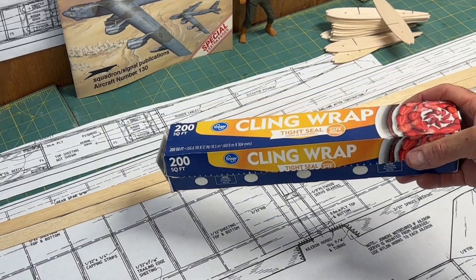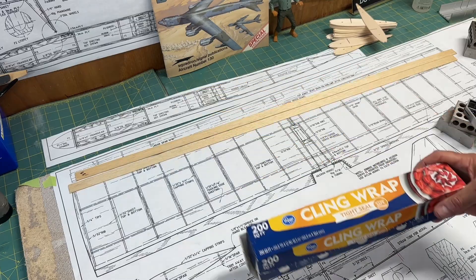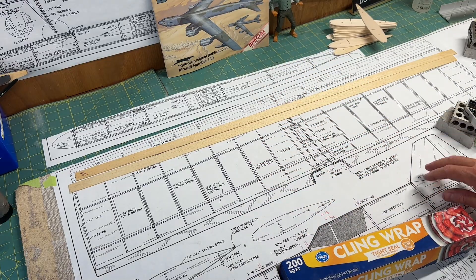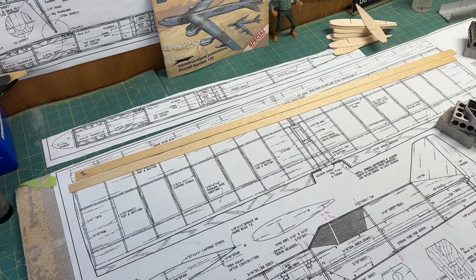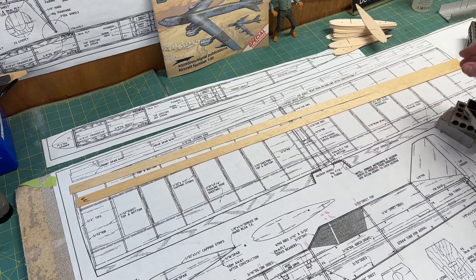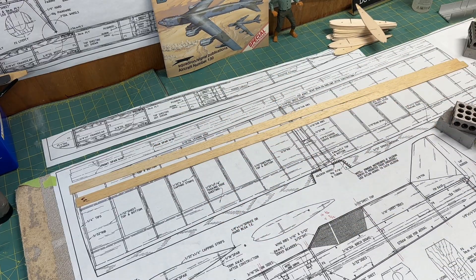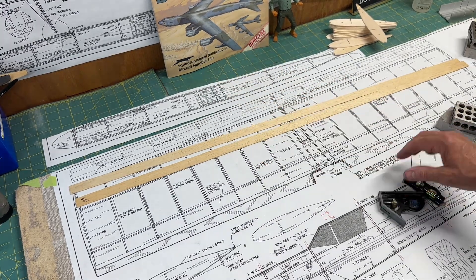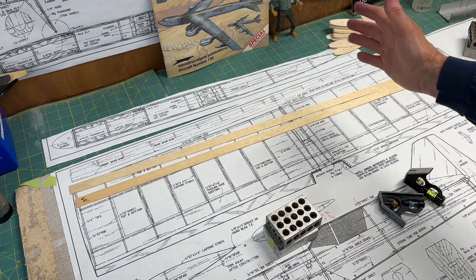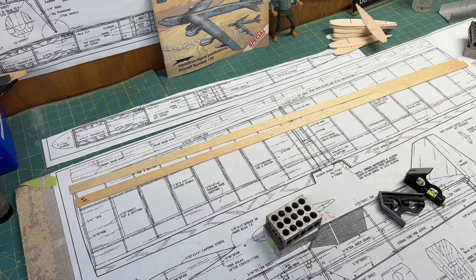Like always, the first step will be to protect the plans by putting down a layer of plastic wrap. That prevents you from gluing your wood parts onto the plan and tearing it — so it's a good way to protect the plans. Then I plan to set up the spars and all of the wing ribs using my squares and my 1-2-3 blocks to get everything lined up on the plans. Once I'm happy with that, I'll glue it together with my thin and my thick CA glues.